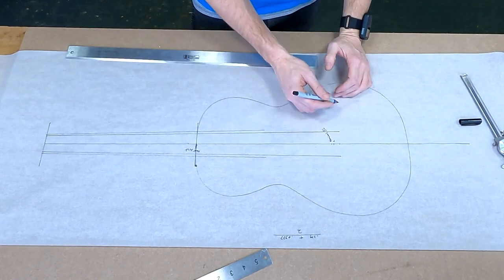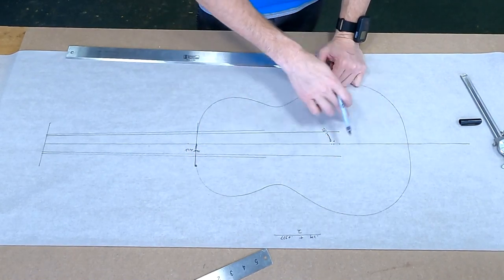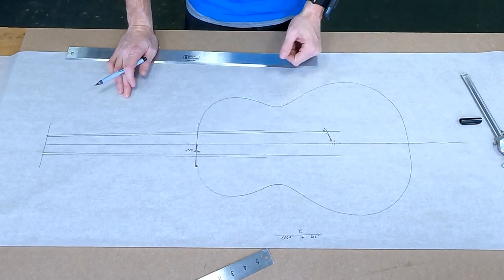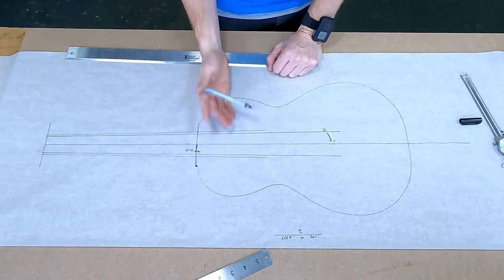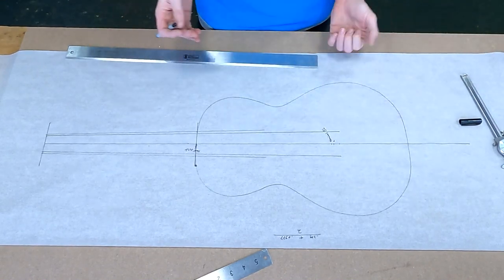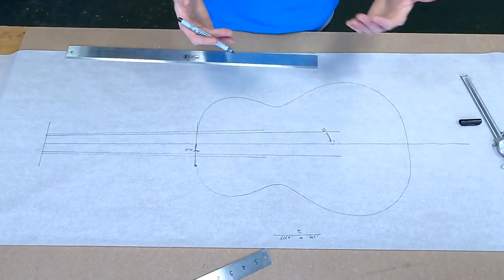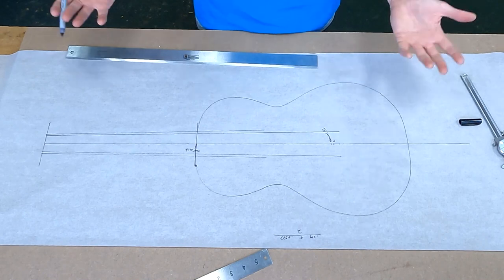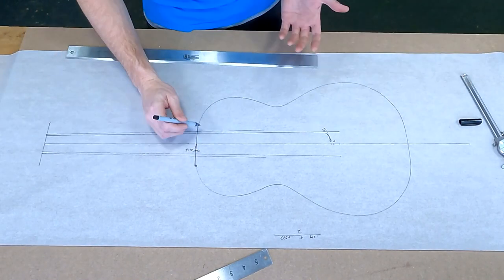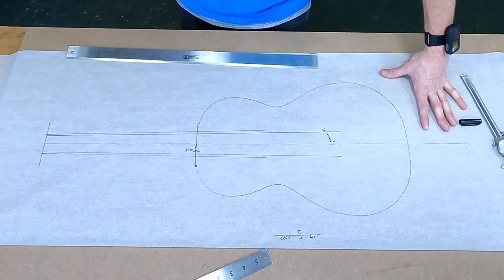From there you can draw your bridge. We can determine where the X-brace is based off where the wings of the bridge are, and from that determine where the sound hole should be and where the transverse bar should be. After that you're pretty much there — you have a couple other things to consider: where your finger braces and tone bars come off the X-brace, and where your neck block and tail block are. In a nutshell, that's your layout.